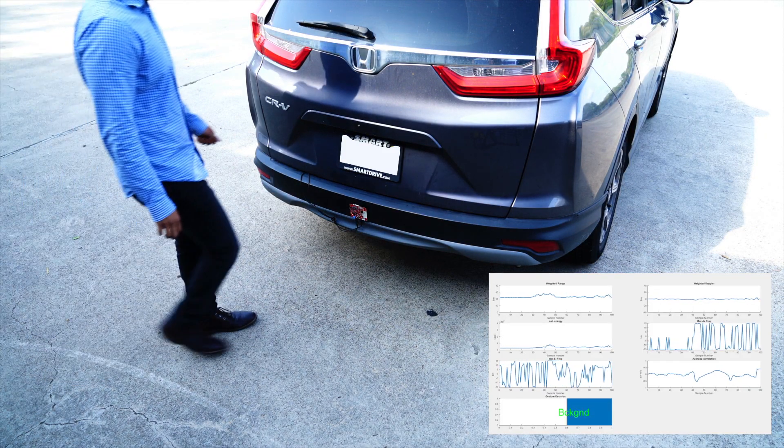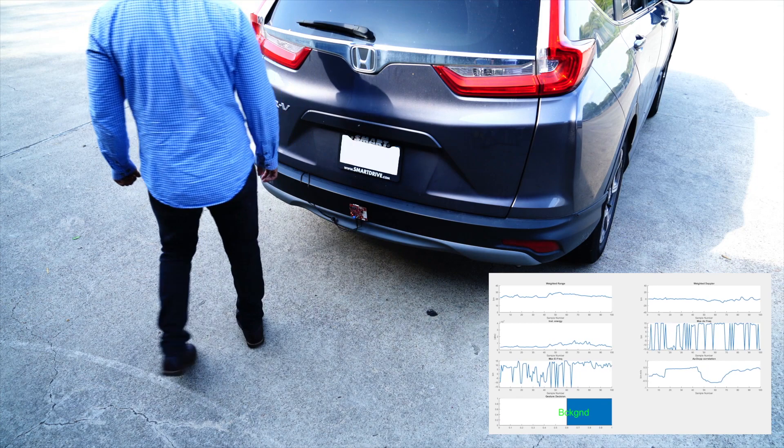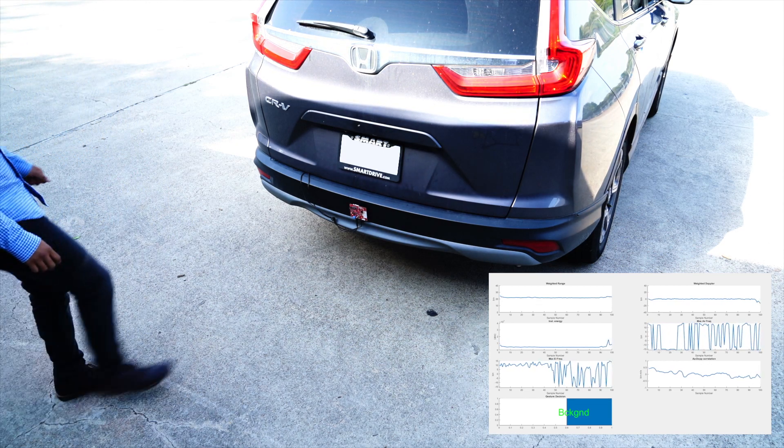Millimeter wave sensors are more accurate when compared to other solutions in the market. Random movement around the sensor does not trigger any positive detection. The reference software uses an artificial neural network to classify only a human kick gesture as a positive detection.